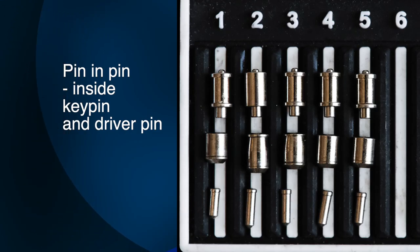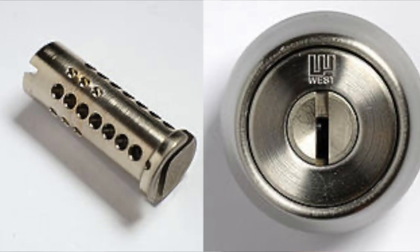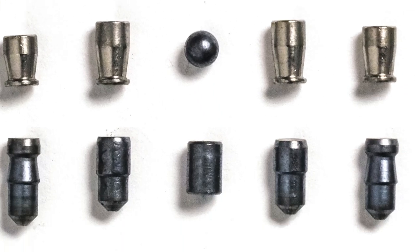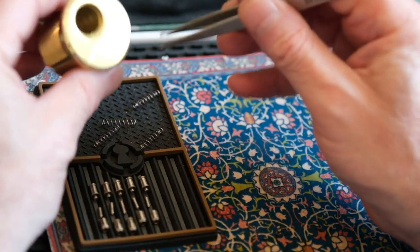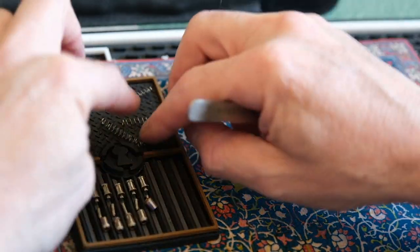I'm a lot smarter now and I've amassed a pretty large collection of dimple locks, including high security pin-in-pin dimple locks and high pin count dimple locks from Japan. The Multilock Junior gave me a foundation for a lot of other high security dimple locks and an even more difficult lock for Multilock.